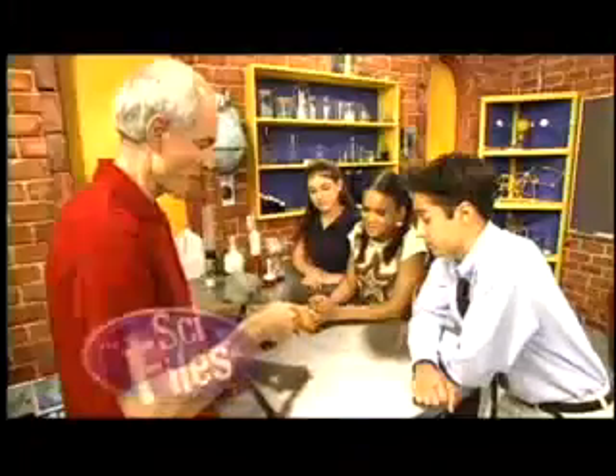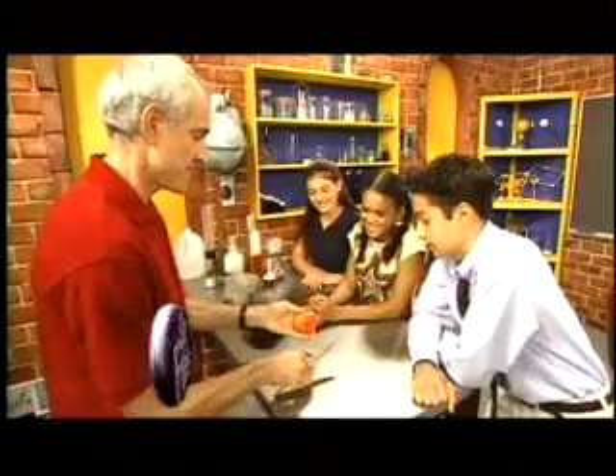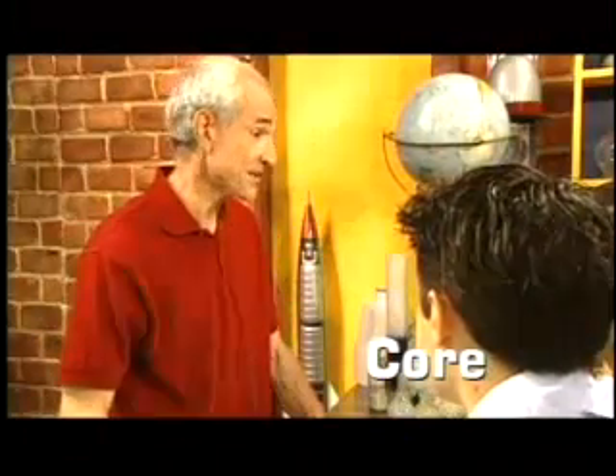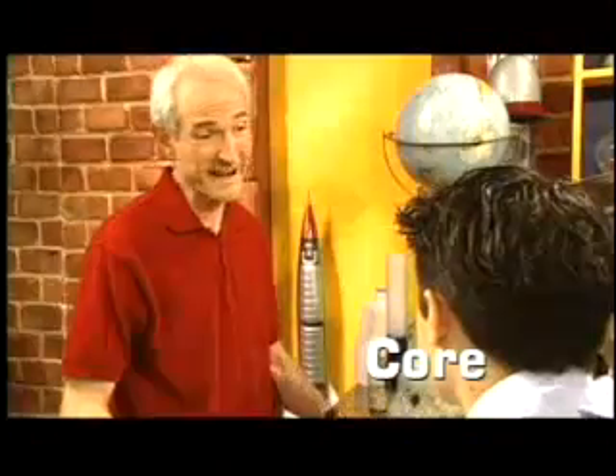Let me cut this peach in half. Okay, be careful. I will, thanks. This will be our Earth — only it's a lot smaller. It's called a scale model. The pit is like the core of the Earth. The Earth's core is about half of its diameter. We've never been there, but we think it's made of iron and nickel. The inner part of the core is solid, and the outer part is liquid.